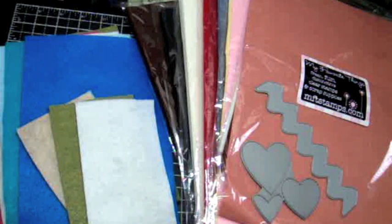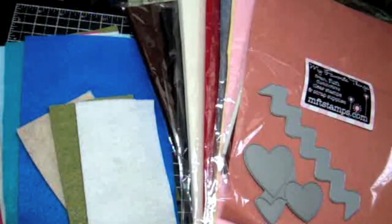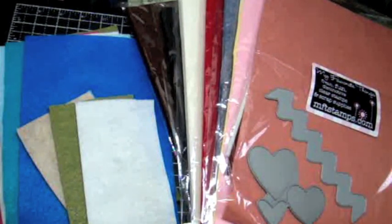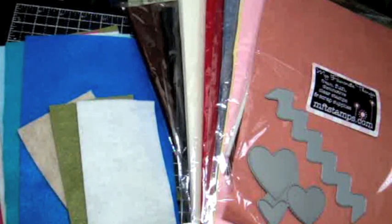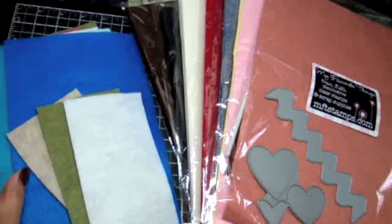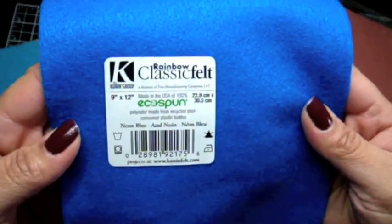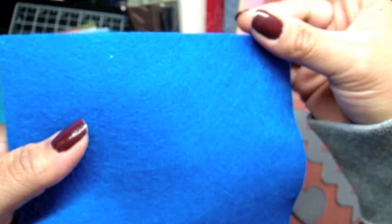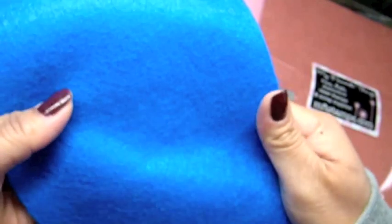My preference is the My Favorite Felt that's available through the My Favorite Things website — there are various colors available and they're in the process of restocking, so there will be more colors on the site. Previously I had felt purchased through Michaels and Joann's, and you can automatically tell the difference by the texture. The felt from Michaels and Joann's is 100% polyester — not even a blend — and you can see the little hairs sticking out, which you can easily pull off.